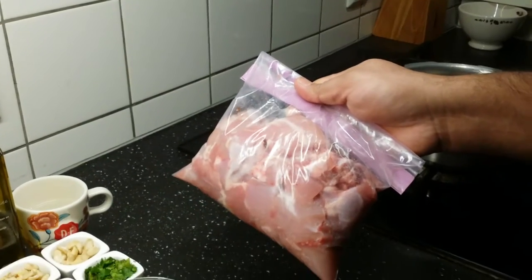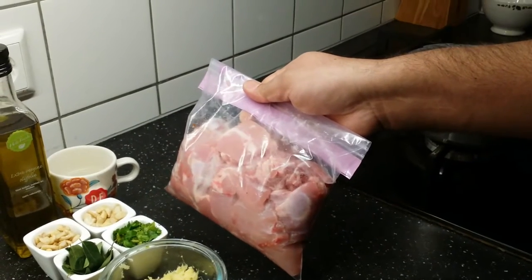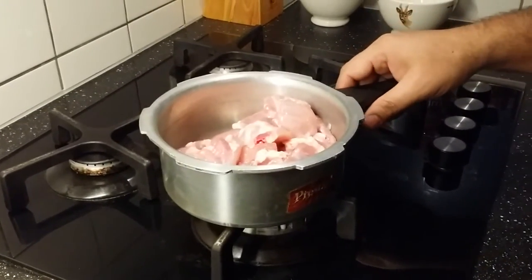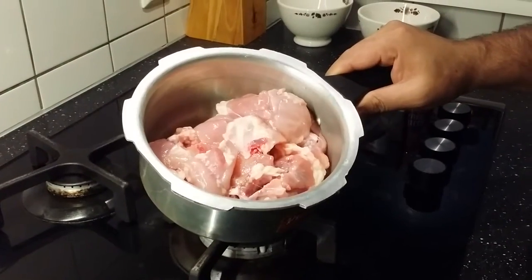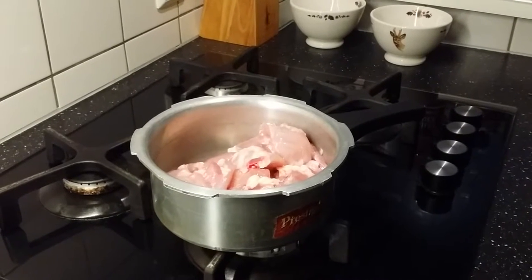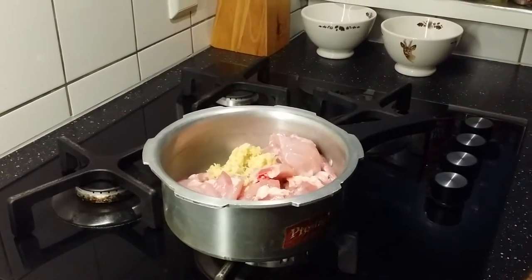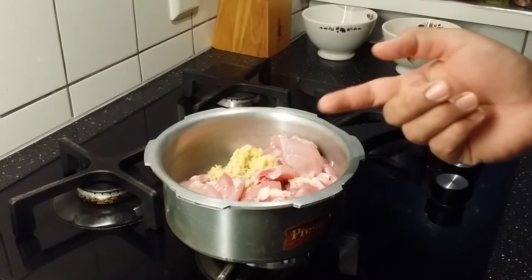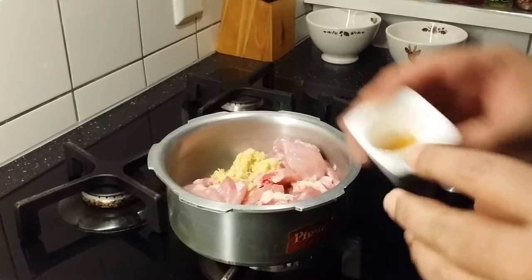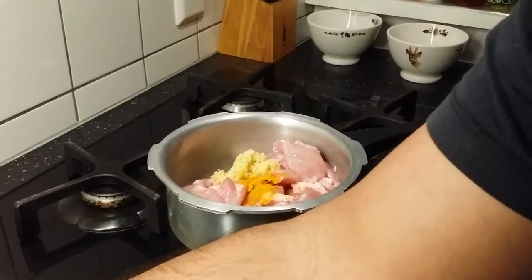Marinating makes the chicken more tender and juicy, but you can also directly use the chicken without salting and resting it. Take a small pressure cooker, keep the chicken in it, and add approximately one tablespoon of ginger garlic paste. Since I already added salt, don't add more salt at this point. Add very little turmeric.